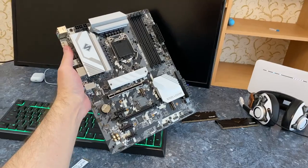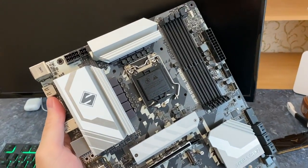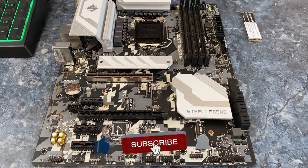This method should work on most Z590, B560, H570 and H510 motherboards. Don't forget to like this video to let me know that it was helpful.